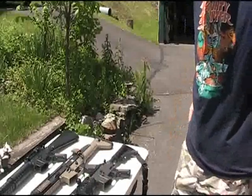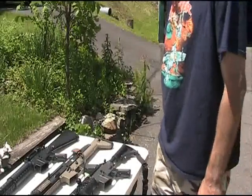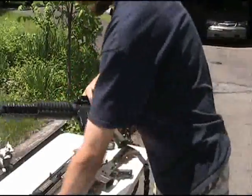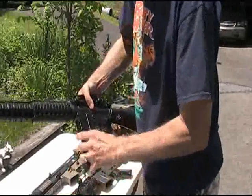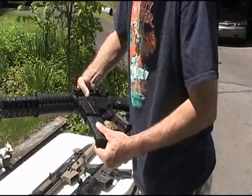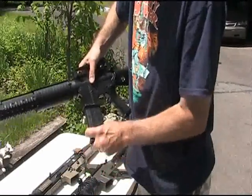We're going to start off and test the mag wells and how the mag fits in the various guns, starting with the JG M16. We're going to insert the mag — seems to go in there pretty tight, very little wobble. Seems to hold in there pretty good, and the release seems to work pretty good as well.